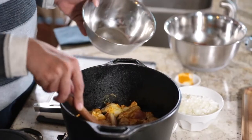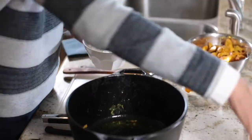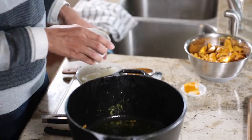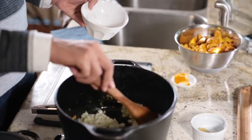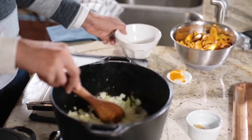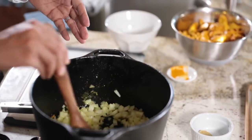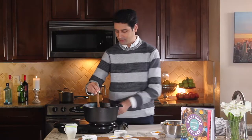Now that the chicken has had a chance to brown nicely, I'm just going to remove it to a bowl. Into the same pan, we are going to throw a couple of bay leaves, then go in with one large onion that I've chopped here, and we're going to sauté this in the hot oil. This is a really important step for any chicken curry because this is how you develop your base of flavor. You don't want to skimp on this step. I'm going to sauté these onions for about five to seven minutes until they get some nice dark golden brown color on them.